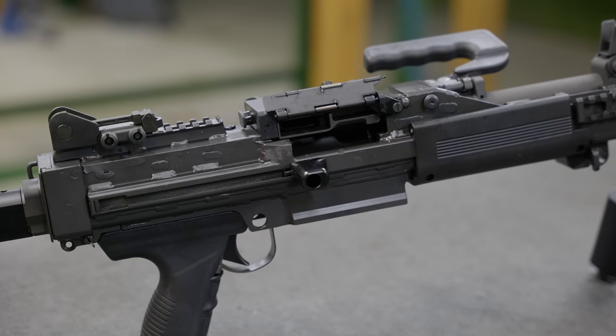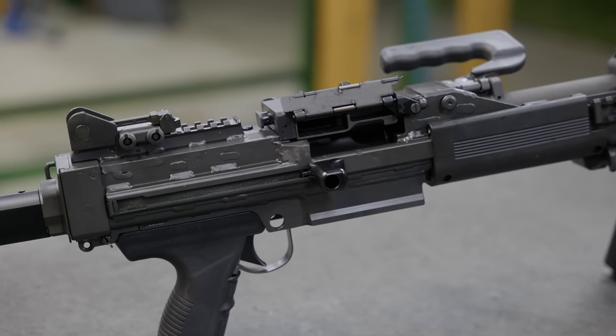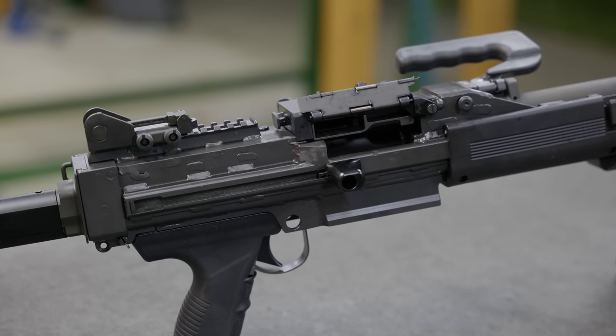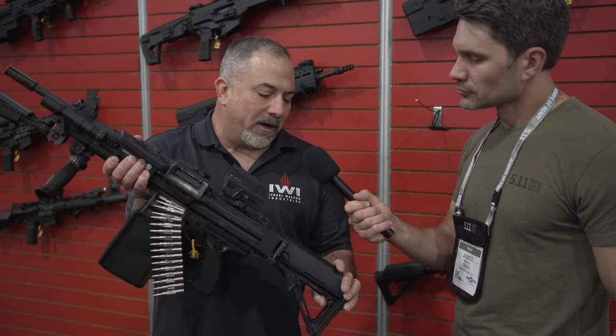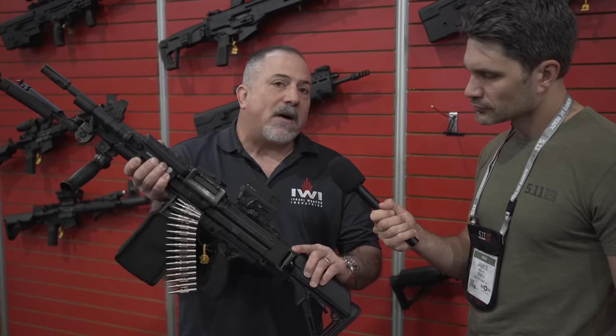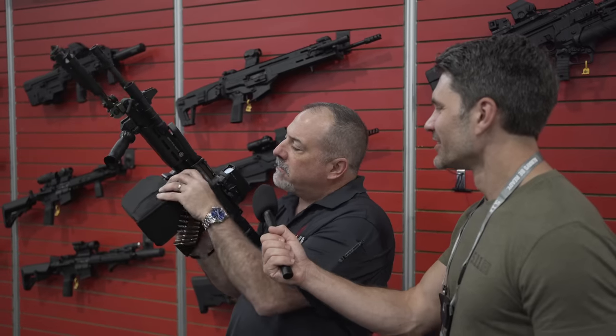The Negev 5.56 has actually been around for a very long time, going through a lot of different configurations. The original IDF version had only iron sights welded on the back, but they kept improving it — eventually adding a Picatinny rail to accommodate optics. The 5.56 is the standard system they use over there; they were dependent on the SAW for a long time and wanted to develop their own belt-fed. There are two versions: the infantry model with a fixed stock, and the SF model with adjustable features. The IDF stock has variable comb height depending on what optic you're running. The 5.56 will also fold — you can fold the stock to make it super short for transport. It can accommodate a 150-round drum, a 200-round drum, and a magazine.